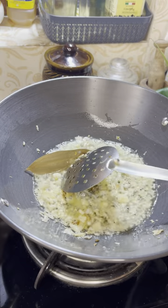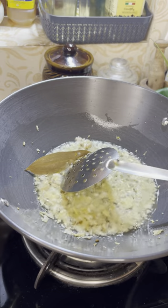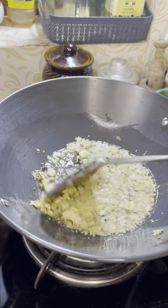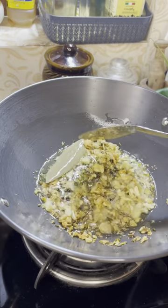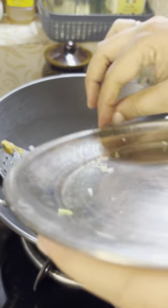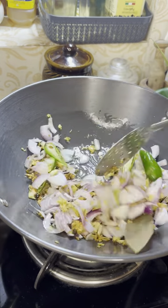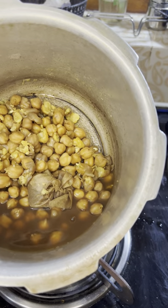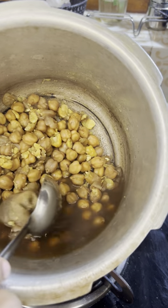If you want to make the green onion, you can make the green onion. We have to cut from the island. We will cut it into two slices.